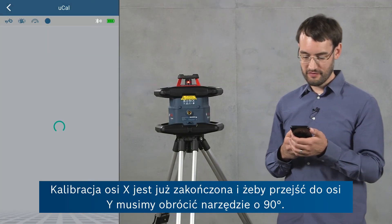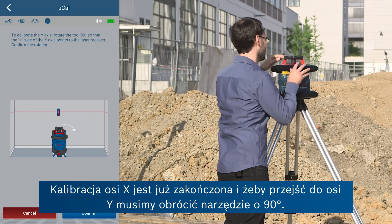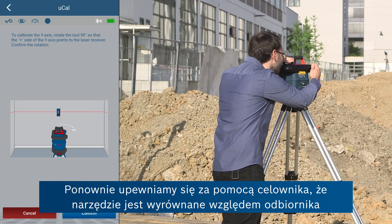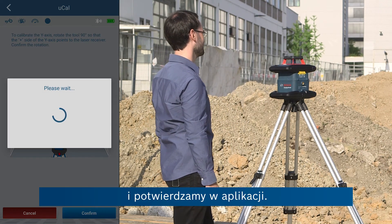Now the calibration of the x-axis is completed. To continue with the y-axis we rotate the tool by 90 degrees. Again we make sure that the tool is aligned with the receiver using this side and confirm in the app.